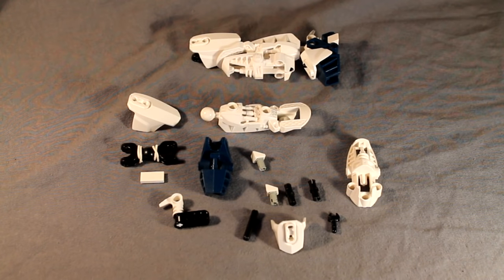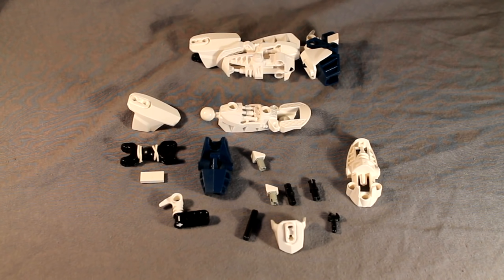Beginning with the legs. These are the parts you'll need. As usual with these how to builds, please pause the video and gather everything you see here when you see the parts laid out like this.